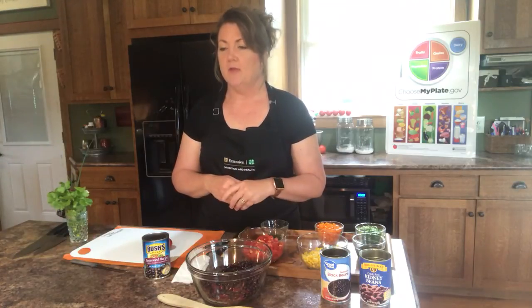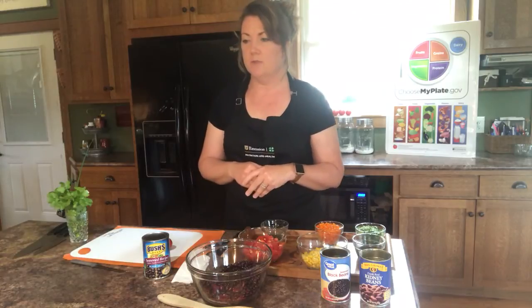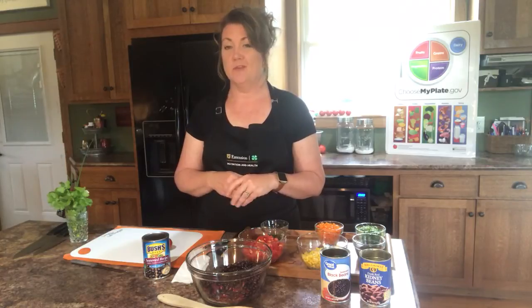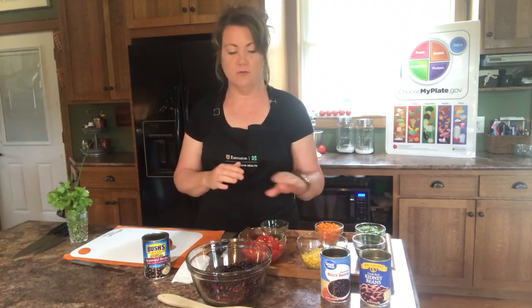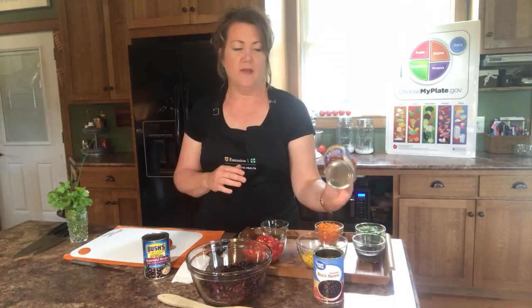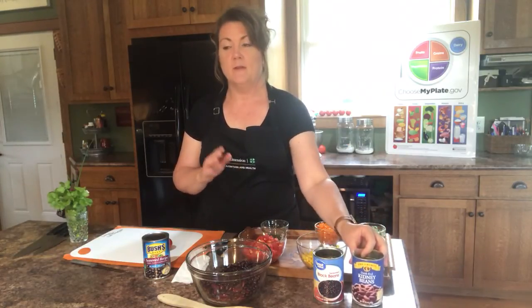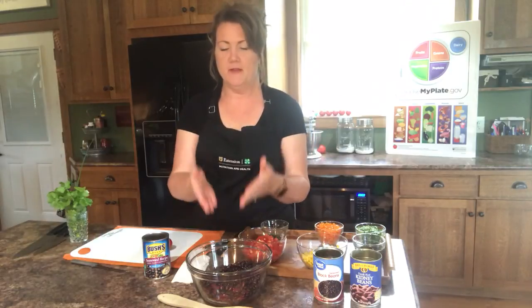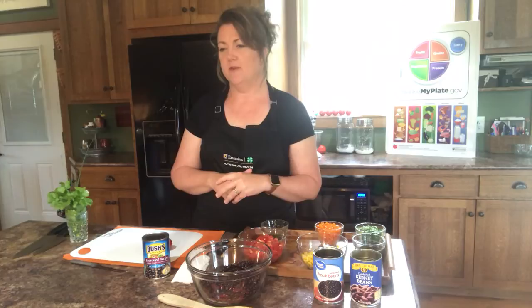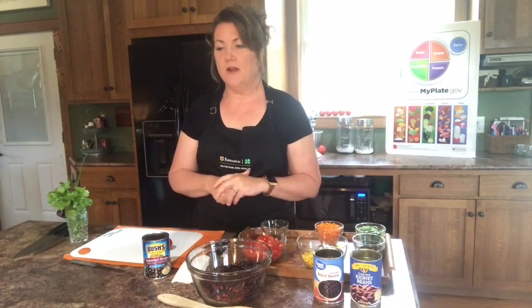The recipe calls for two cans of black-eyed peas or black beans — it says try a mix or other types. That's actually what I chose to do: one can of black beans and one can of dark red kidney beans. I like a lot of color, and red beans add a lot of color — that's one of the reasons I chose those.